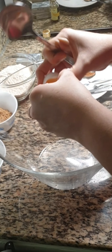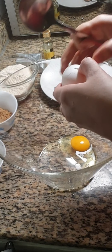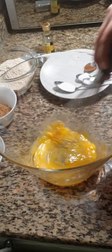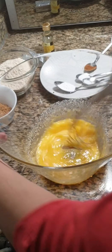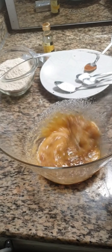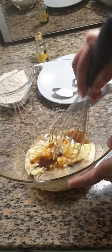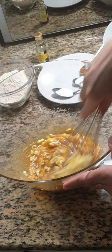In a mixing bowl, crack two eggs. Give it a nice mix and add 1/4 cup of white sugar and 1/4 cup of brown sugar. To this add 100 grams or half cup of butter. Mix this very well until you get a creamy texture.